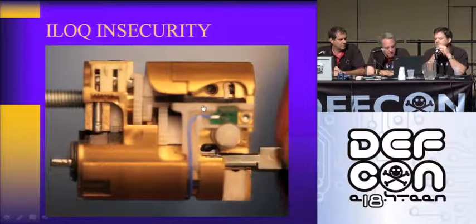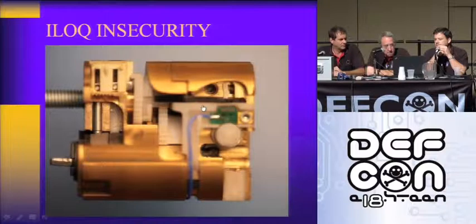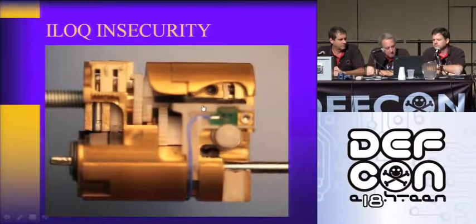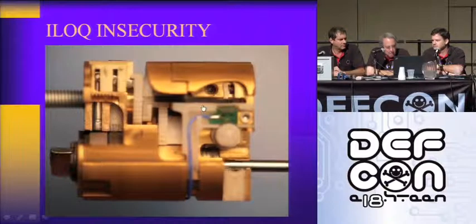What we're seeing here is a valid credentialed key with a modified tip. The lock is set but not mechanically reset, so any key or even a screwdriver can be used to lift that little nylon pin, which lifts the metal locking pin to allow the cam to turn. This is a serious security vulnerability in this cylinder.